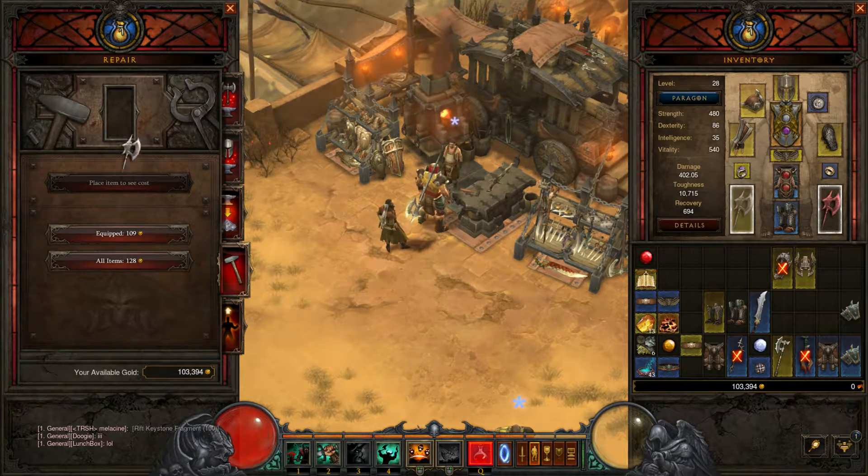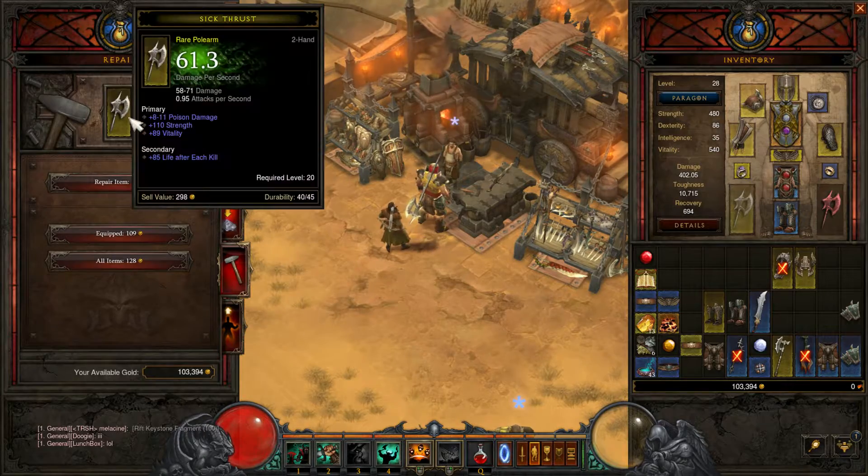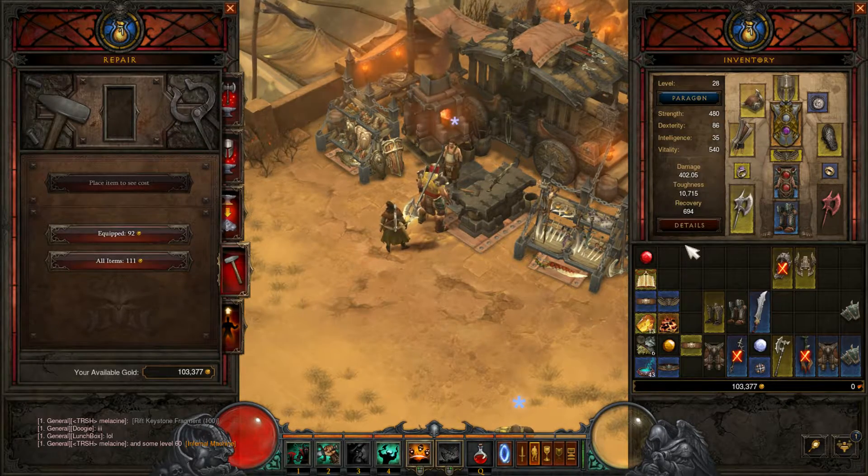Let's just say I want to repair my weapon I'm holding right now. Left click, repair. Done, simple like that.